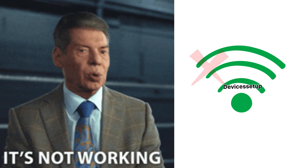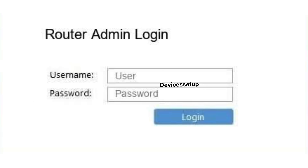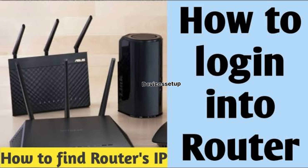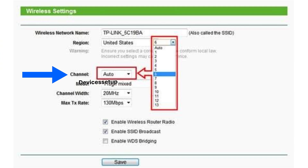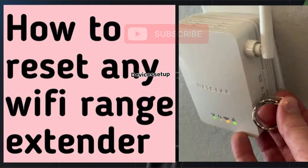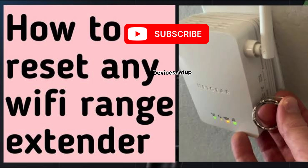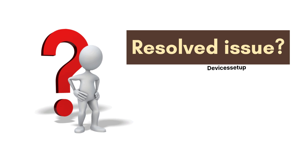If these steps do not resolve your issue, then make some changes in your router settings. First, try changing your router's channels — log in to your router (watch the video in the description if you don't know how), and change your 2.4 GHz channels to 1, 6, 9, or 11. After making any changes on the router, reset the extender once and then set it up again, then check if this resolves your issue.